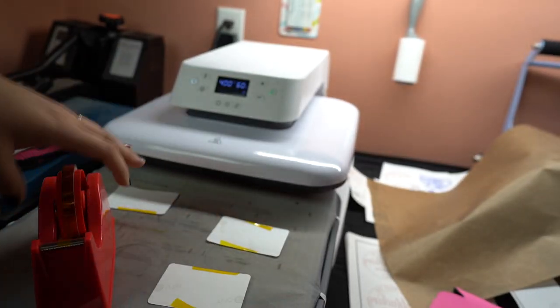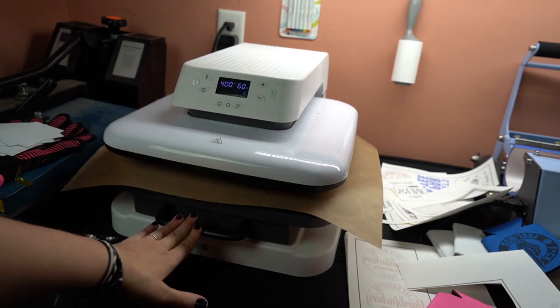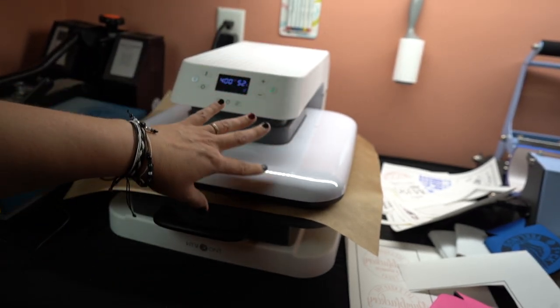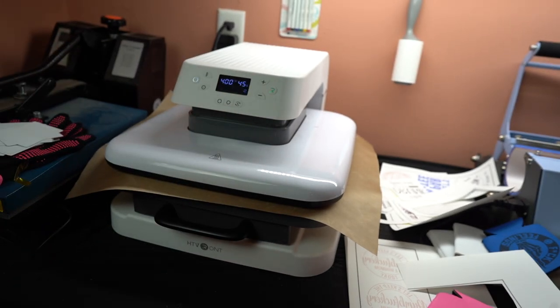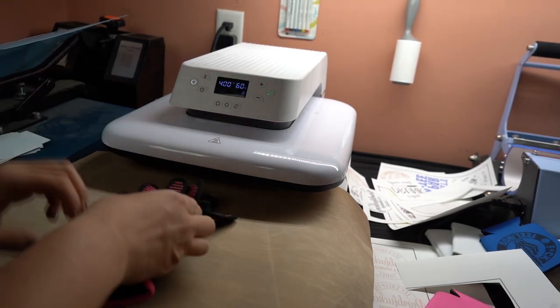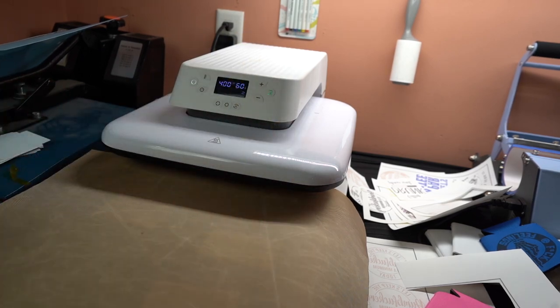Paper side goes up. I move this into position and then take a Teflon sheet to cover it. Here's the cool part: I close it and it automatically goes down and applies the pressure for me — no guessing on pressure. There's an 'A' button on here so it automatically closes, and after 60 seconds it automatically lifts back up, which is really great. I just caught it lifting up for you — then you pull it out carefully because it's very hot, and I have heat gloves for that.